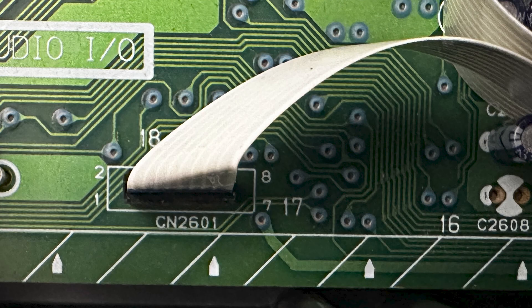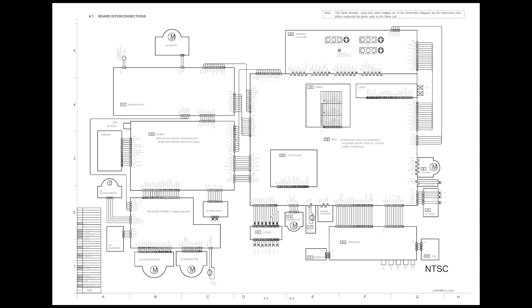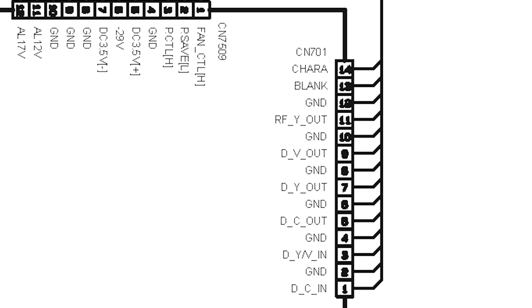The first connector is marked CN2801. Looking at the service manual, it's labeled with signals: DV, A, P, B, R and DV, A, P, B, L — that must be right and left audio. PB is probably power button, and REC I guess is the record button. The second connector is CN3014, which shows something about RX and TX — I think that's receiving and transmitting. And then there's CN710. Well, as you may have guessed, I have no idea what any of this means, but if you do, please leave a comment — that's kind of why I left this part in the video.